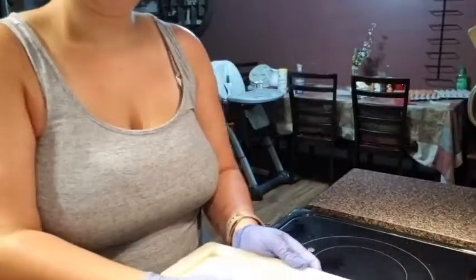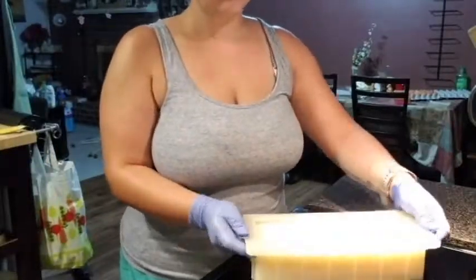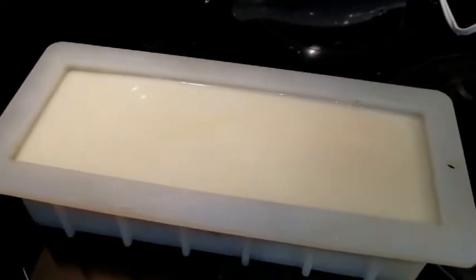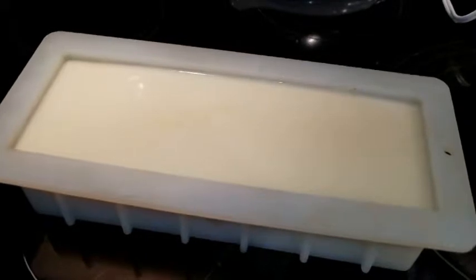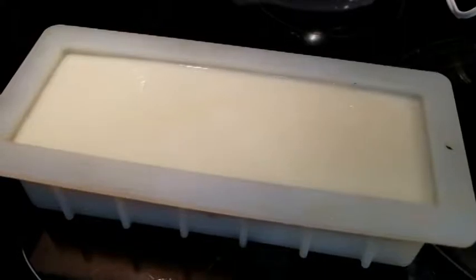The last thing you want to do is gently tamp your mold down just to get any remaining air bubbles out. This is the finished product so far — we'll leave it in the mold for about two or three days so it can harden up, then we can unmold it and I'll show you how to cut it into bars.